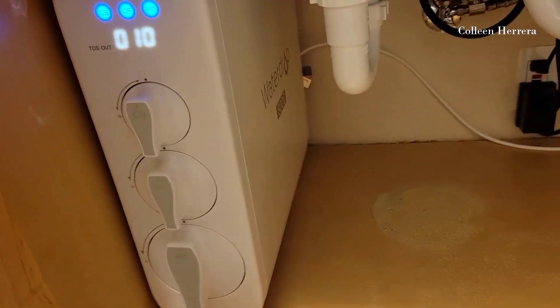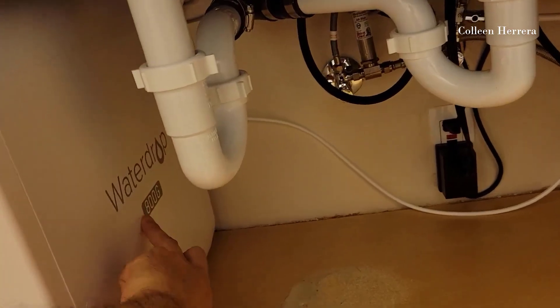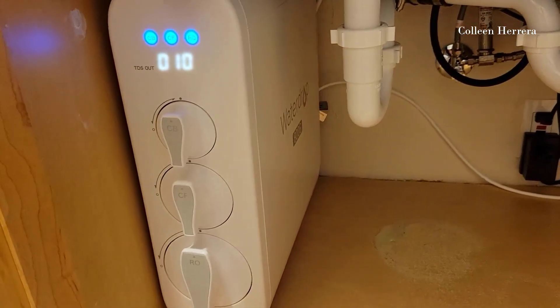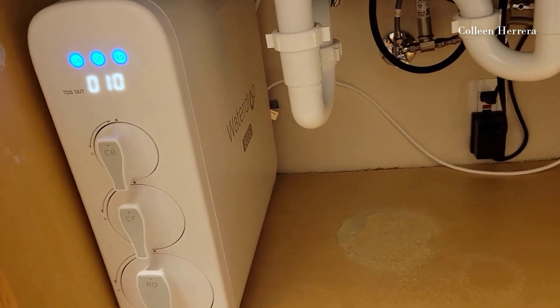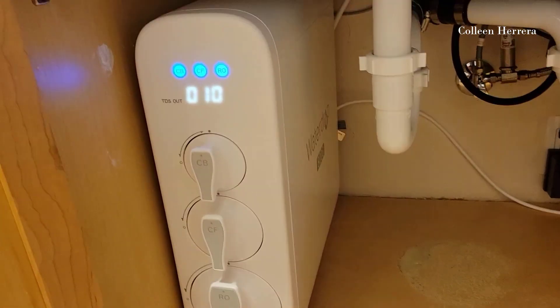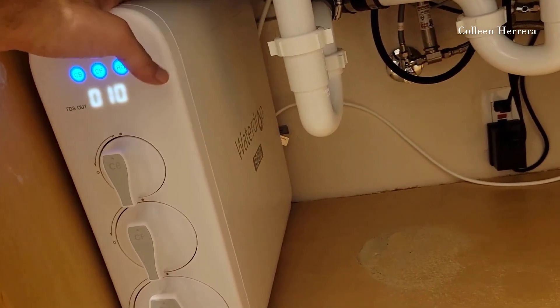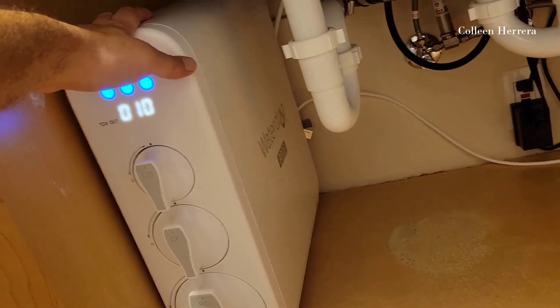The installation of this is super simple. It's definitely worth the money, this one, because the other ones that are half the speed — it's not only half the speed, they also filter less. This filters more and better. So you definitely get much more for your money with the 800, especially if you get it on sale.